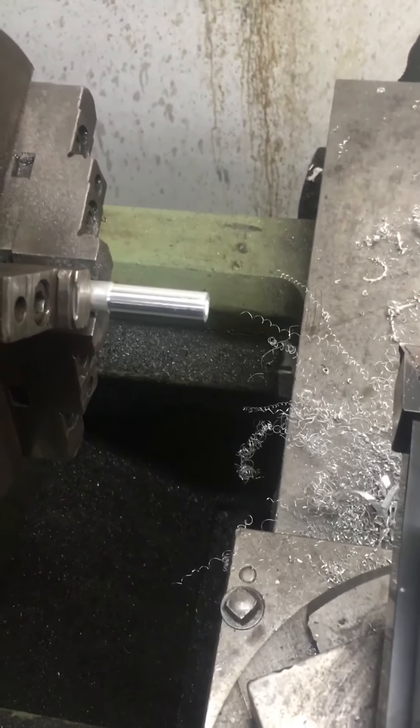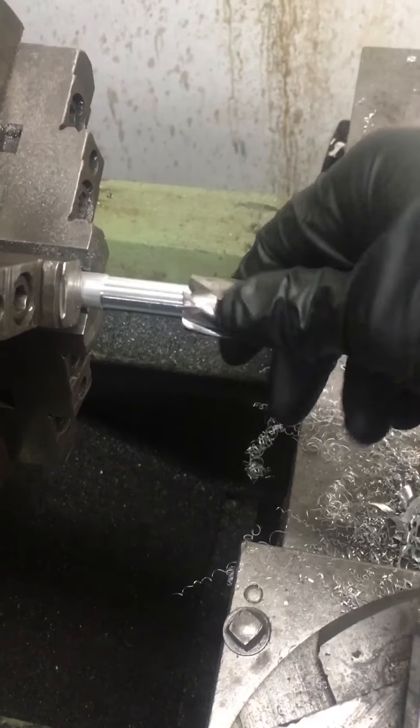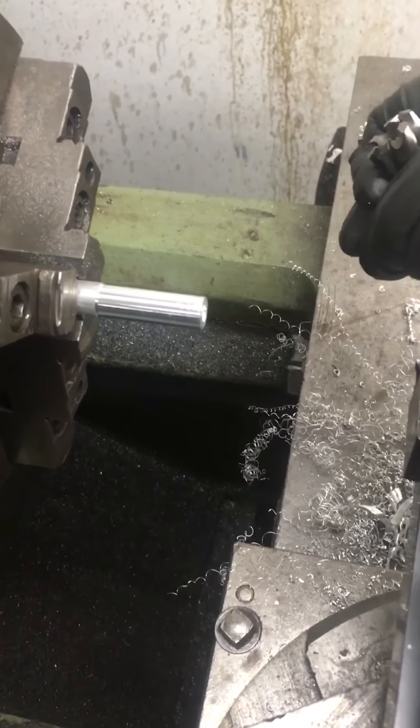So here we are. I think I've got it milled down right where I need it — this annular cutter will just nicely slide over this piece. Now all that's left is to drill and tap the end here, and I'll cut off a piece and we'll try it.